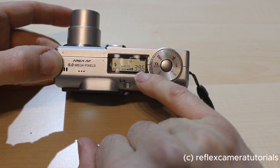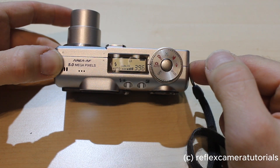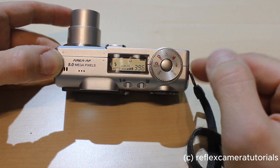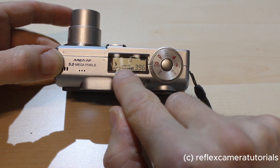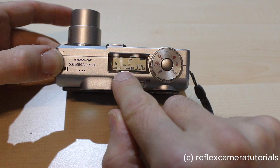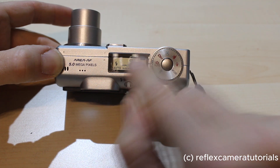We'll begin in auto mode, which will get the lens to open and retract. We have 396 photos here on a 512 megabyte SD card. The quality is on standard mode and we have the file size set to the biggest mode.